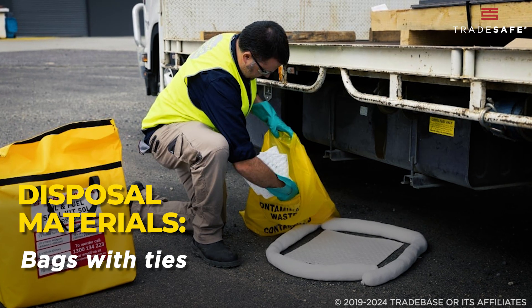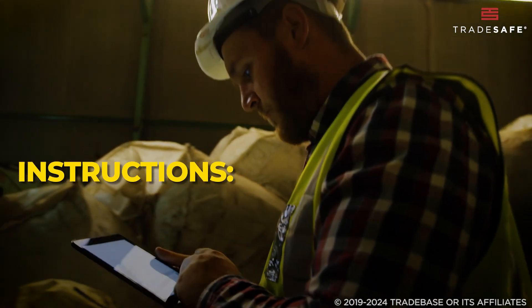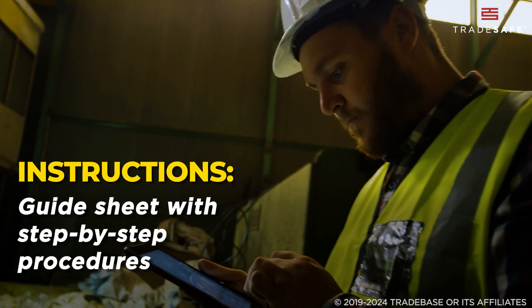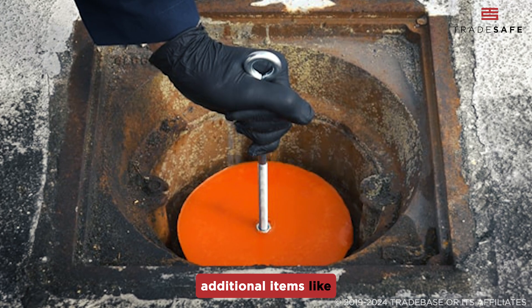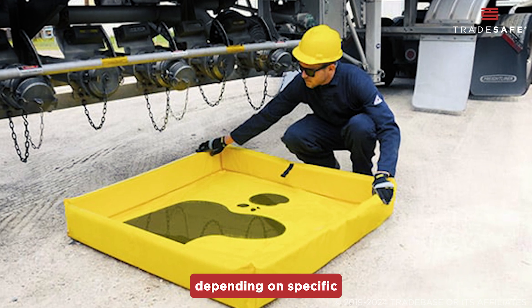Disposal materials like bags with ties for safe disposal of used absorbents. Lastly, an instructions or guide sheet with step-by-step procedures on how to use the kit and its components. Some kits may include additional items like drain covers, floor plugs, or berms depending on specific workplace needs.